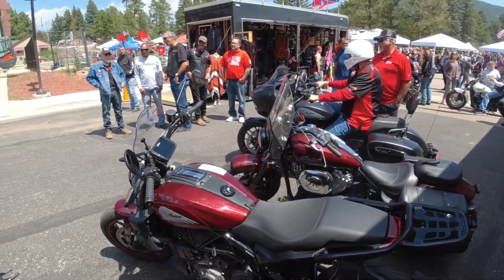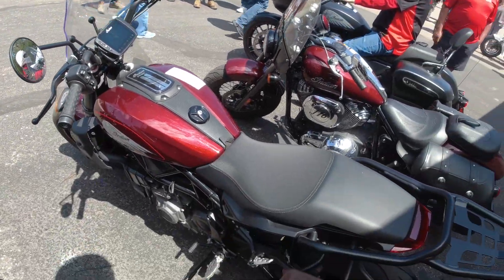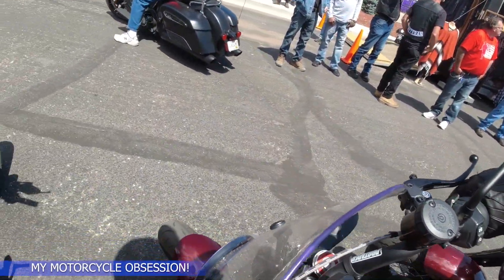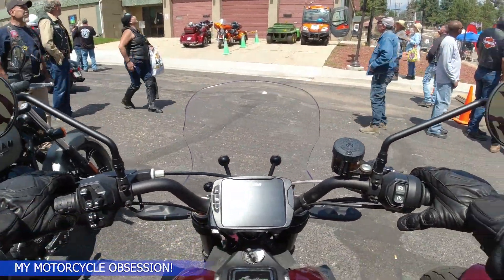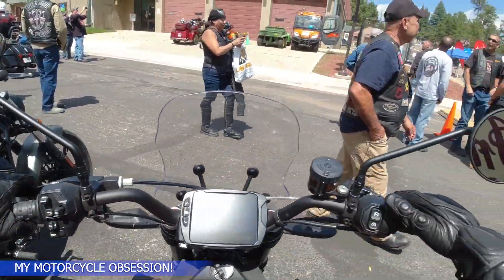All right guys, take a look at this bike — this is an Indian FTR 1200. There's apparently nothing quite like it; it's kind of like a cross between a sport bike and a cruiser, which is pretty wild.